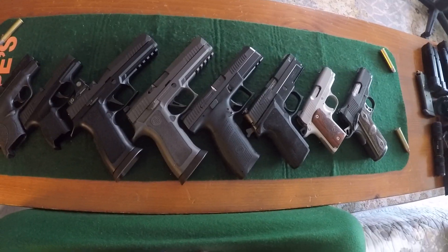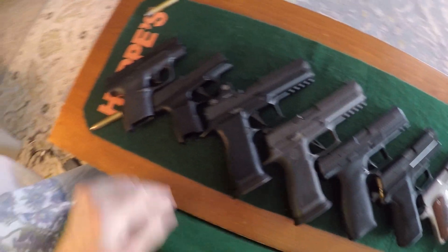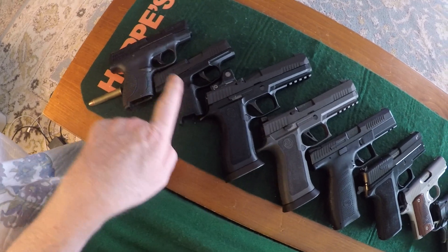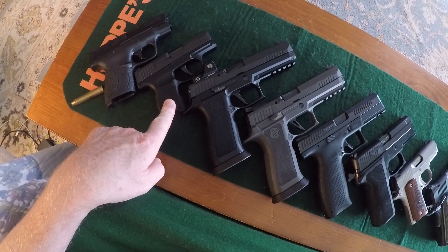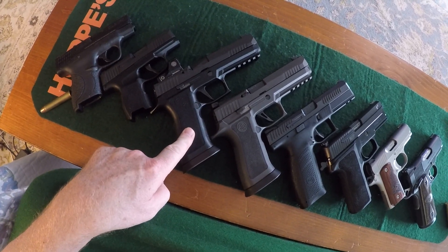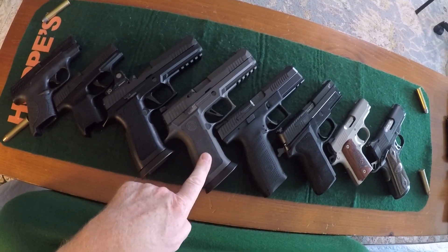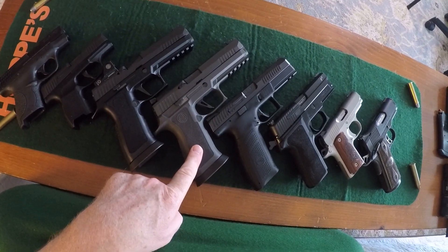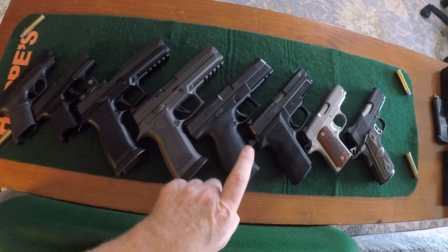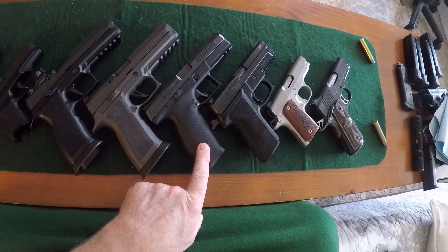Hi everyone, we're going to take a look at trigger reset on an assortment of guns. Starting from left to right, we have the Smith & Wesson M&P Shield 9mm, Sig Sauer P365 9mm, Sig Sauer P320 X5 full size 9mm, Sig Sauer P320 X5 Legion full size 9mm, and the CZ P10 full size 9mm.